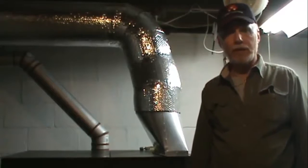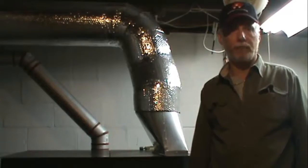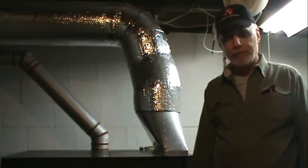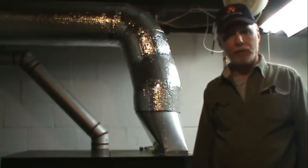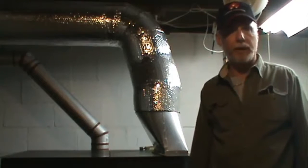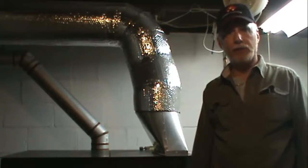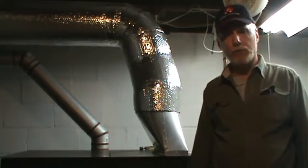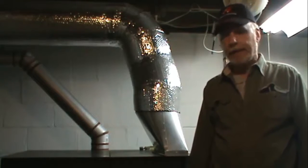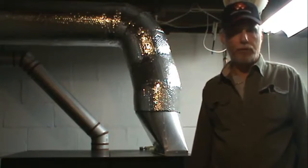Today we're going to talk about increasing your CFM out of your 8500 model stove. This has been a common problem with this furnace ever since I purchased it — everybody has had the same complaint. You can't get the airflow. This stove is supposed to put out about 90,000 BTU, but it just doesn't get the airflow.